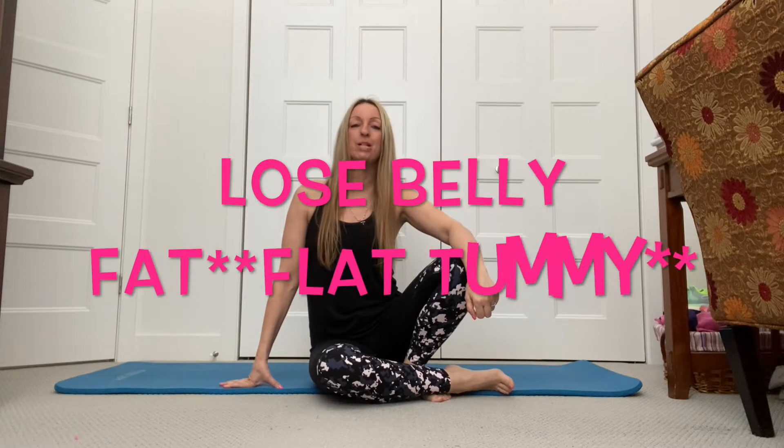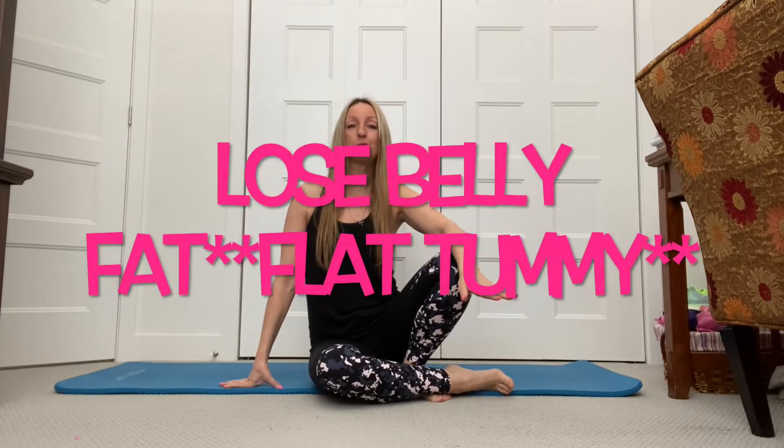Hi guys, welcome to my channel. My name is Karen. Today we're going to do a Lose Belly Fat Workout. Everybody's always asking me, how do you lose belly fat and how do you lose belly fat fast?